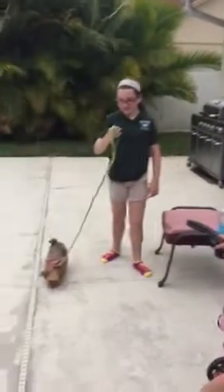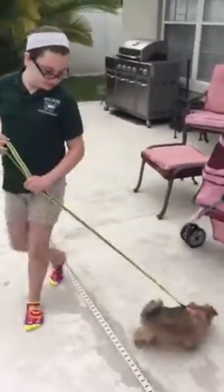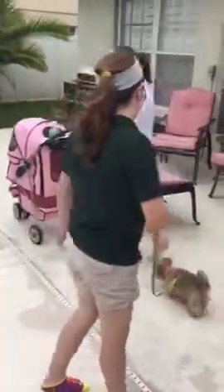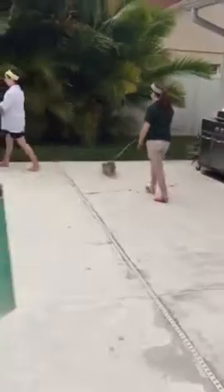It does? Yeah! Oh, I didn't know that. Yeah, that way we'll be able to find her — good tracking device. And she's following you. Don't let her fall in the pool, okay?